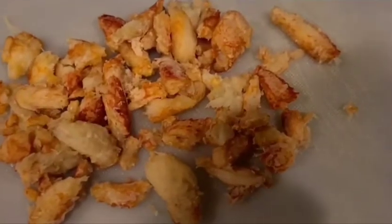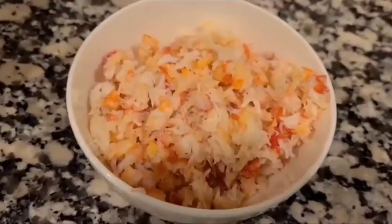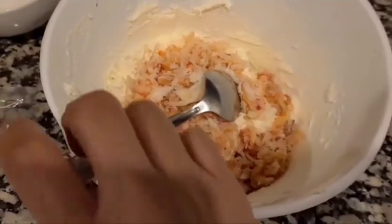I'm going to be adding the crab, but first I'm going to make sure to cut it into really small pieces. Now that it's all cut and ready, I'm going to mix it in with the cream cheese and mix it really well.